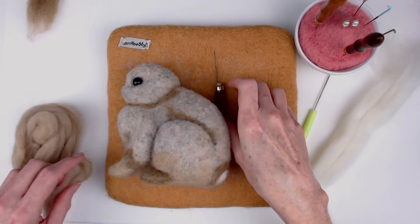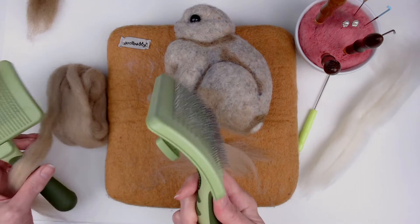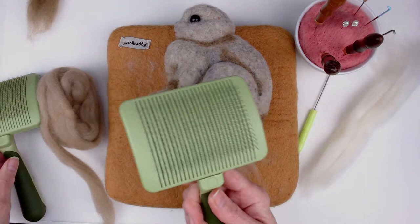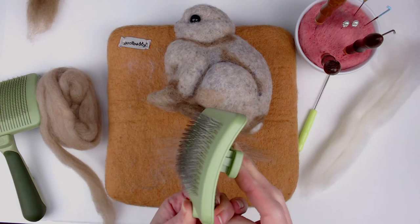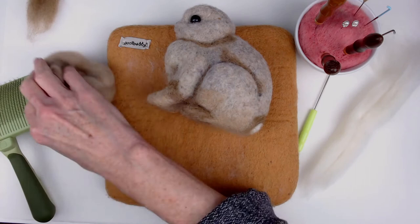I decided to make my bunny a lighter color, and I also wanted to keep it kind of minimal in terms of features and finishing. The reason I love these dog brushes is they have a button on the back, and if you press that, it releases any leftover wool that might still be in the slicker brush tines. It makes it super easy to clean, especially if you're going from a light color wool to a dark wool or vice versa.